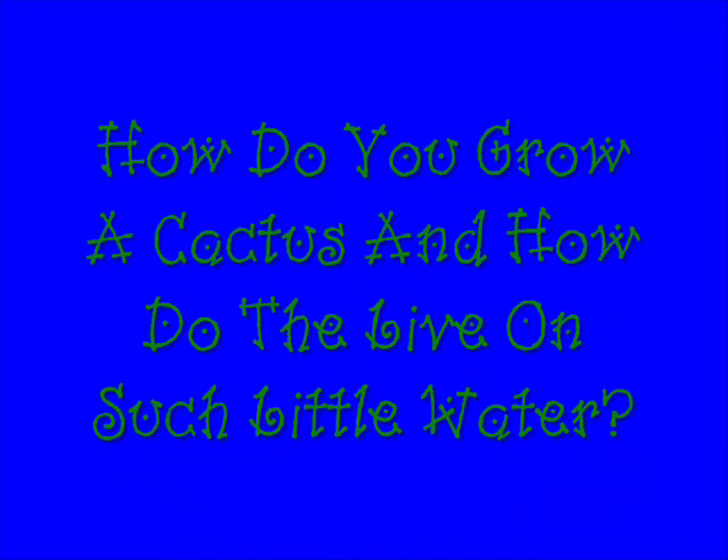And how can they live on such little water? Well, that's a great question. Try this.